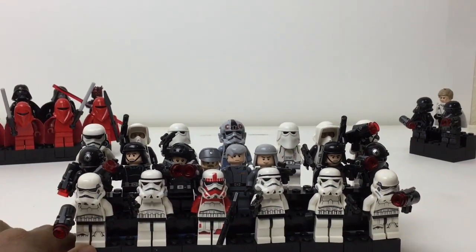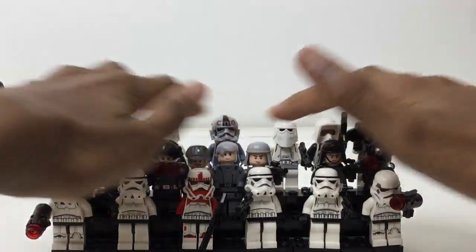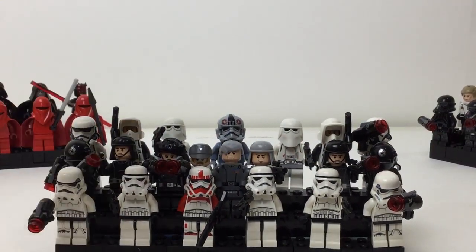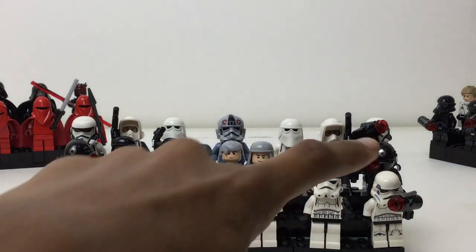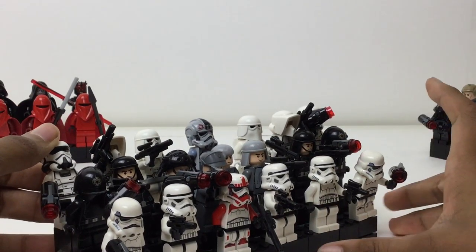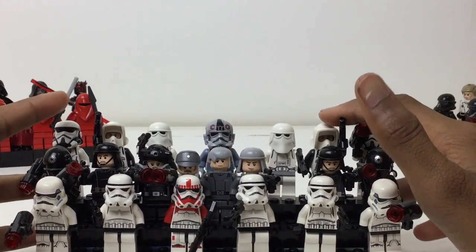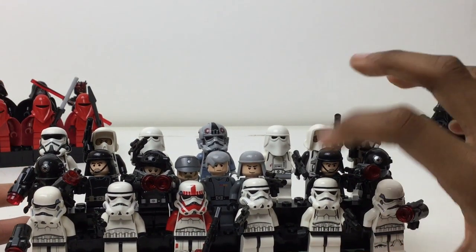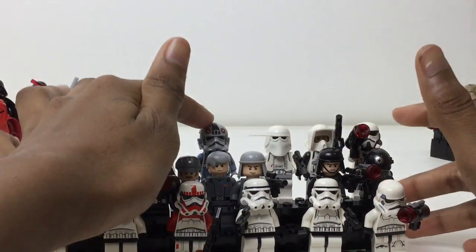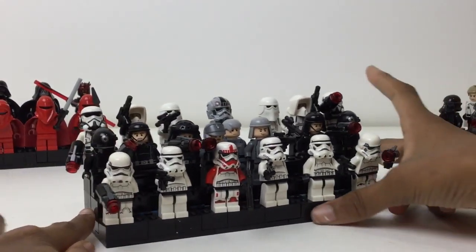In the back it's more special troops — generic stormtroopers, special troops, and the really good-looking black-suited ones as a separate display. For special forces, I've got the ones from the Solo battle pack, the immigration control troopers, two scout troopers, two snowtroopers, and one AT-AT driver.